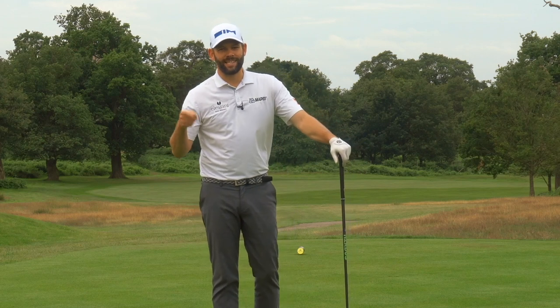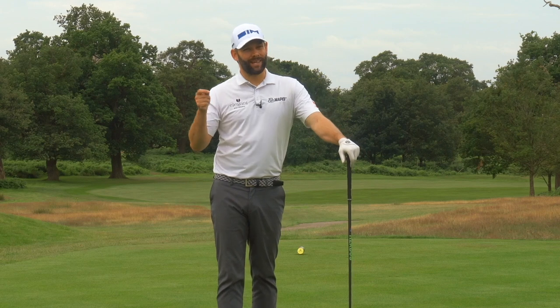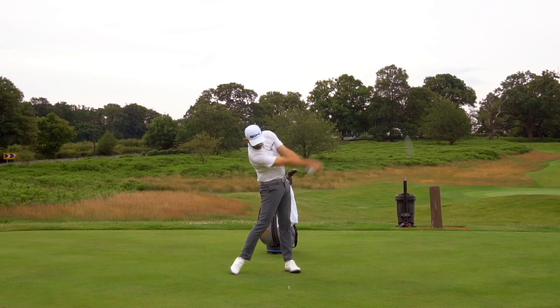Who would like some free distance with the driver? Because free distance is exactly what you can get if you can train yourself to hit up on the golf ball, and that's exactly what we're going to show you how to do in this video.